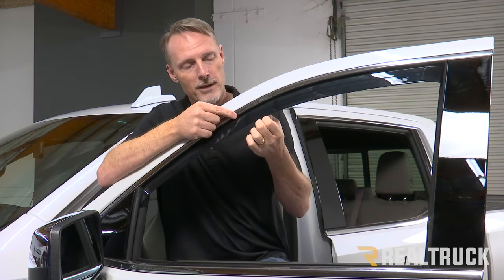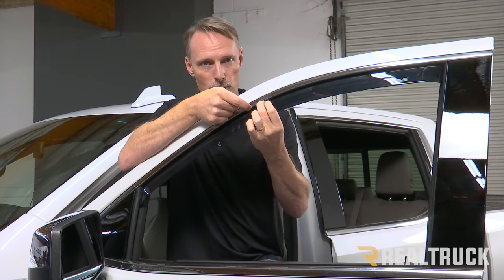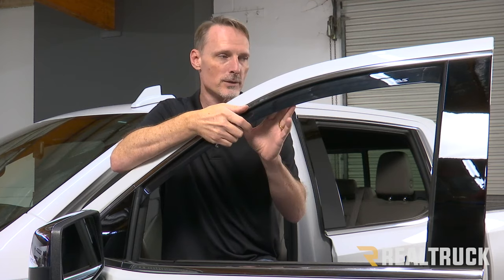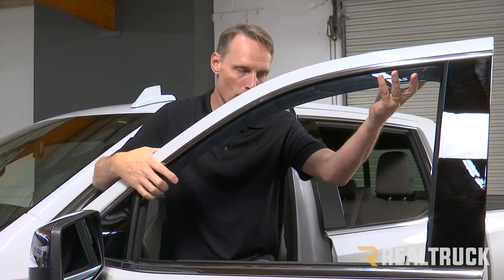Some in-channel vent visors go in between the rubber and the door frame, but we're not doing that on this particular install. This goes actually inside the track, so I've got the window raised all the way up.